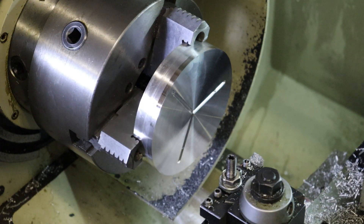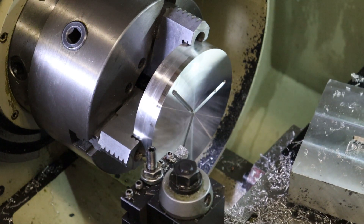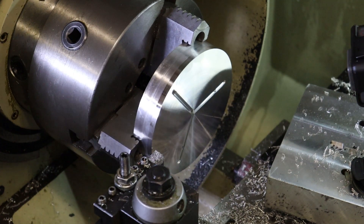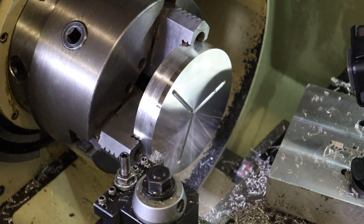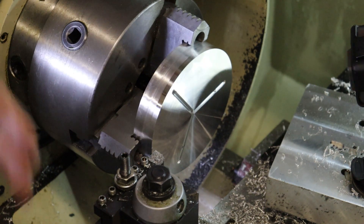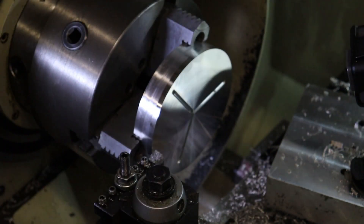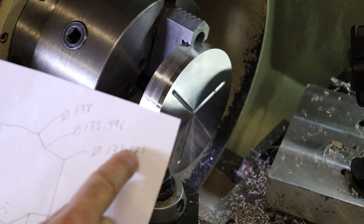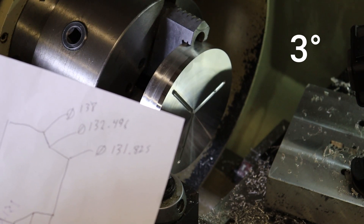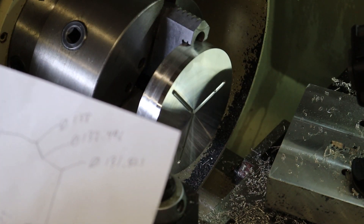Now we've got to cut the profile for our inner round rib for this plastic part and then the 30-degree seal ridge - like the valve seat in an engine block. The seal part at 30 degrees is going to shut off and close off the cavity so the plastic won't squirt behind the stripper plate. I've got a drawing here with our dimensions.